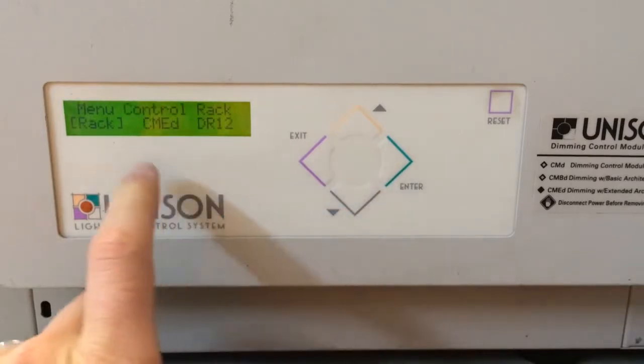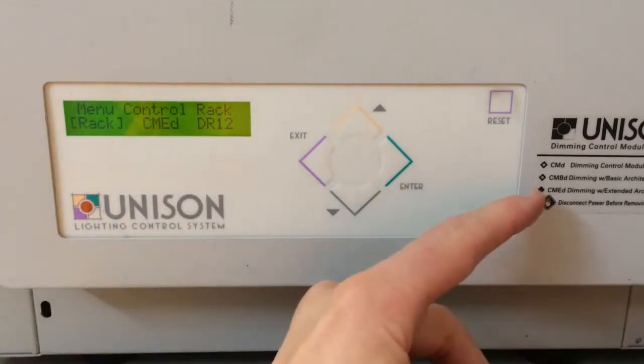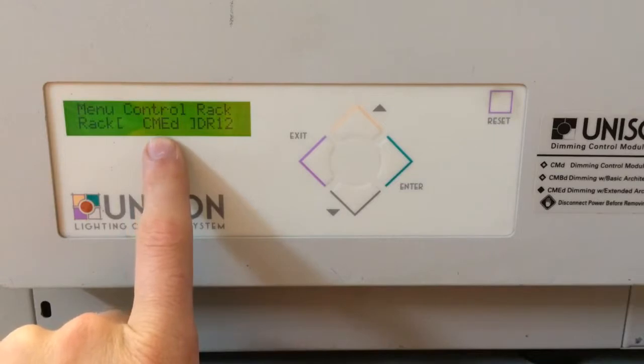Press down, then it'll say 'menu control rack.' Now here's where you're going to want to note what sort of processor it is on the side, and when you press enter, you're going to match that control to that type of processor.